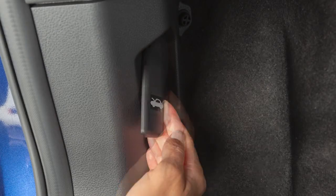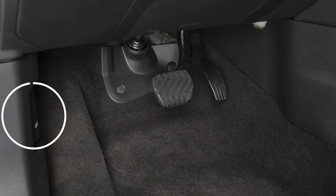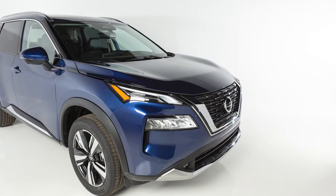To open the hood, pull this hood release handle located below the driver's side instrument panel. The hood will spring up slightly.